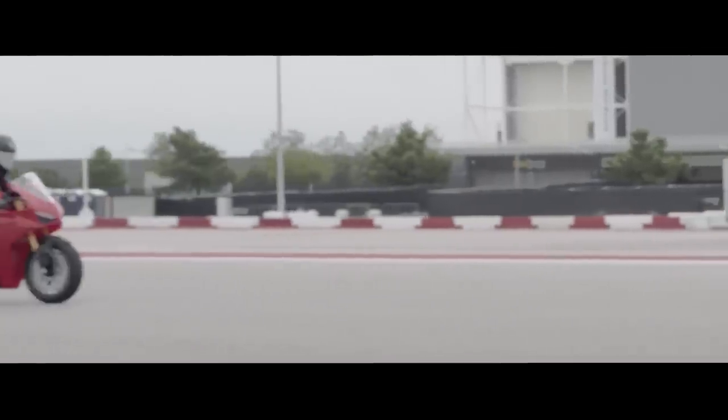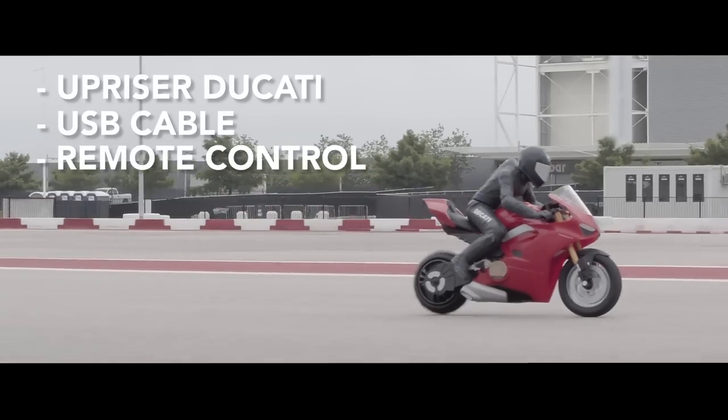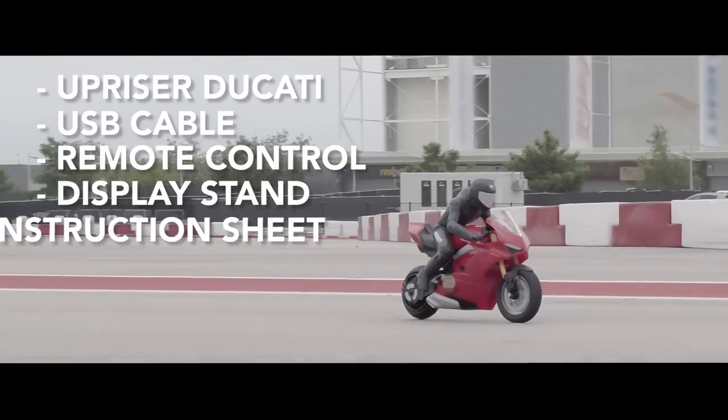Inside the package you'll find one Upriser, one USB charging cable, one remote control, one display stand, and one instruction sheet.